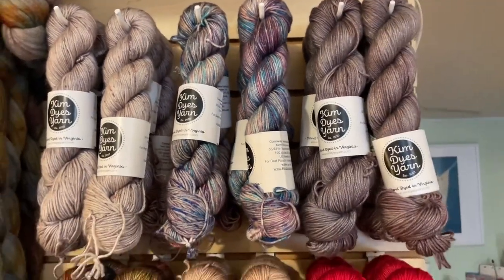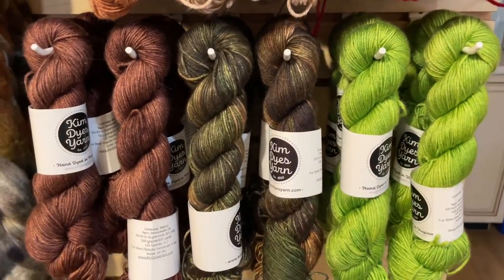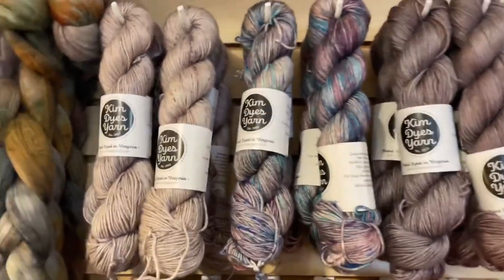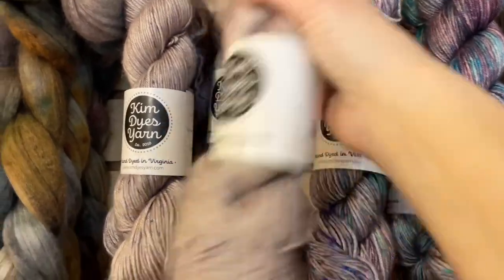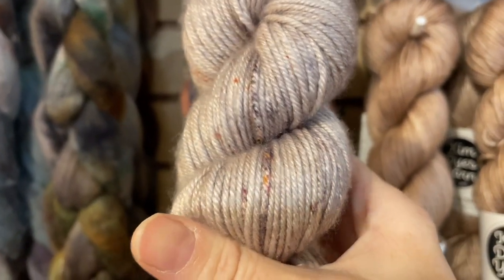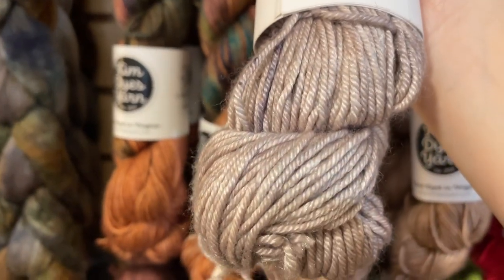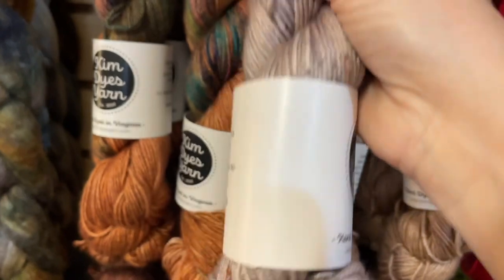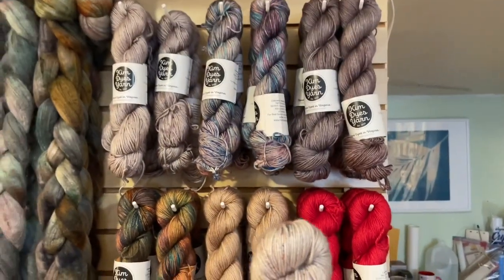Now I want to talk about the DK. This beautiful luster on the yarn comes from the silk. There are some repeated colors on the DK from the fingering. Such as here is Nest on the DK — look at the shiny silk, isn't that beautiful? You really see that pop of color with the speckles. Kim says this DK BFL silk gets really nice plum stitches, excellent stitch definition. We do have six skeins of each colorway, which is enough to make a sweater for most.